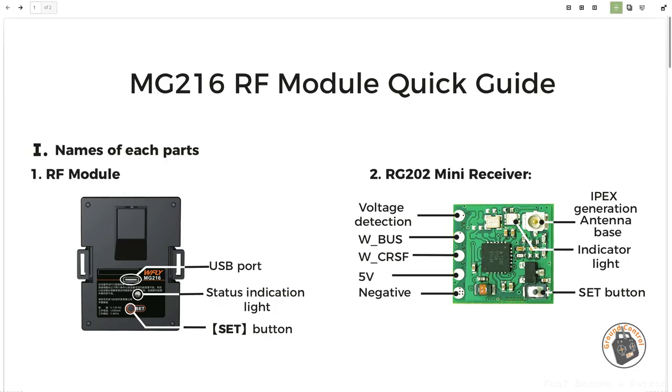This supports SBUS, PPM, and Crossfire. The unit I'm going to be connecting it to takes a standard servo connector, so I am going to be soldering a servo connector pigtail to this and soldering the signal wire onto the SBUS pad. I'll throw a picture up on the screen so you can see what I'm talking about. This board is so tiny I can't show you the pads on camera, so I'm going to put a picture up. You can see it has five pads: ground, a five-volt pad.